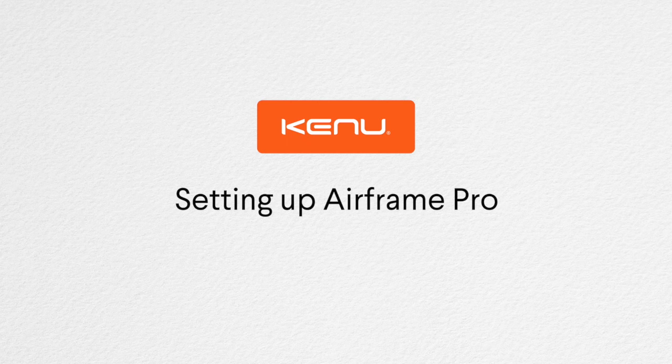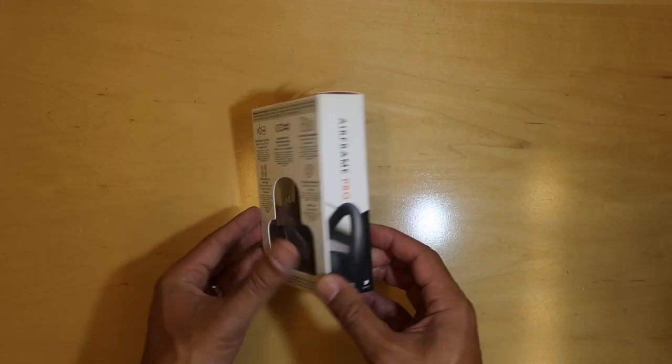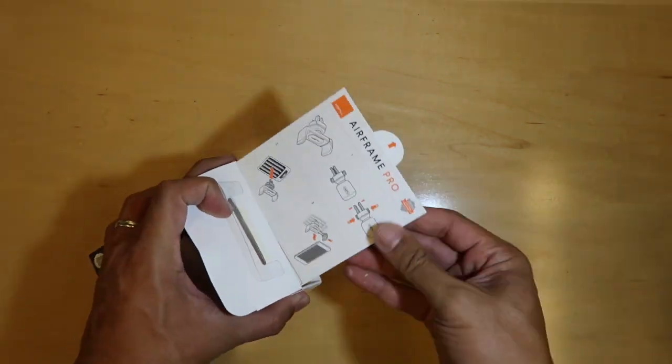Today we're going to walk you through setting up Airframe Pro. When you first open the box, you'll find the car mount and an instruction card. Keep this for reference later.